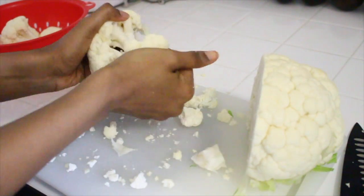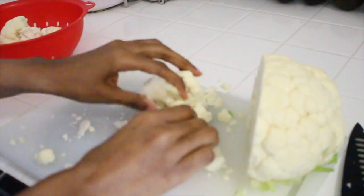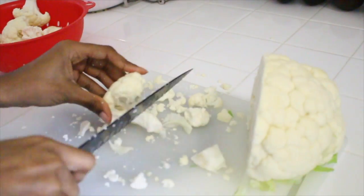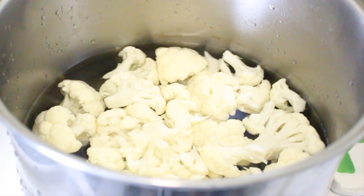Once you're done cutting them, you're going to clean them and then you're going to boil them. You want to boil them just until they're barely tender — you don't want them to be so tender that they're breaking apart. Clean them first and then boil them before you fry them.